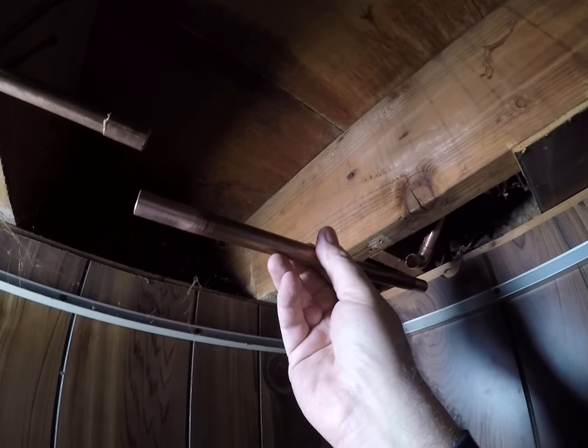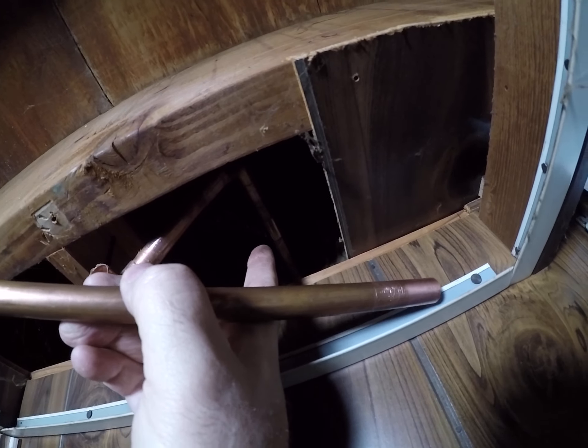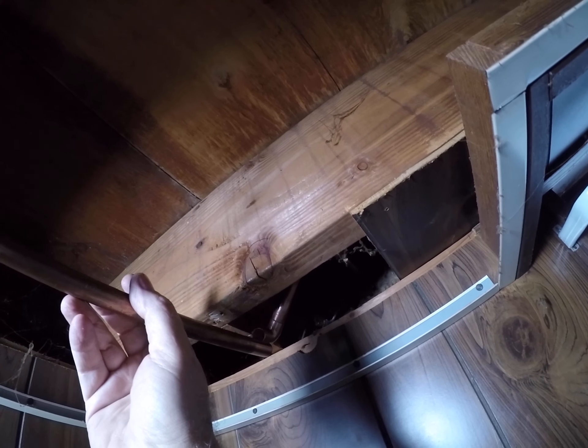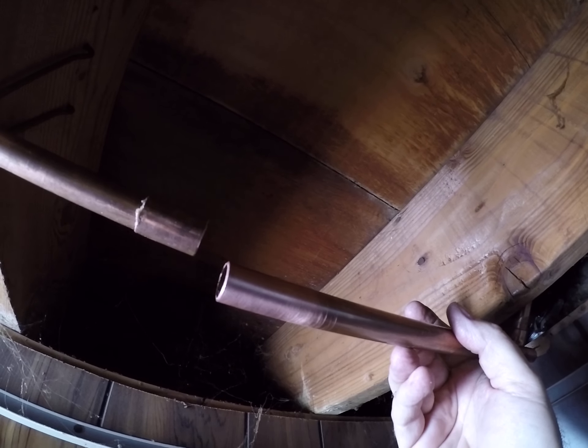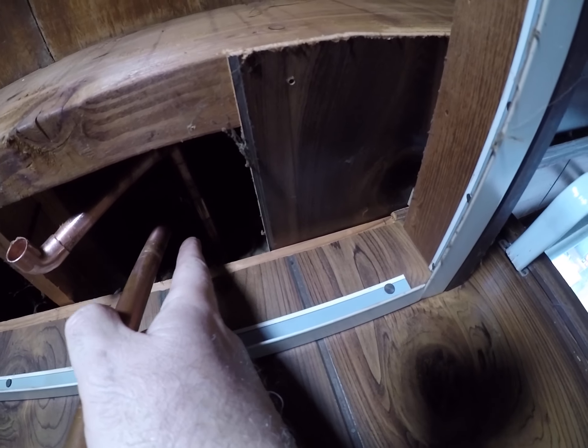Okay guys, when I measured this piece, apparently this part had slid off back this way a quarter inch, so when I measured, my piece is too short. So what I did, I pushed it back and I pinched it up here.